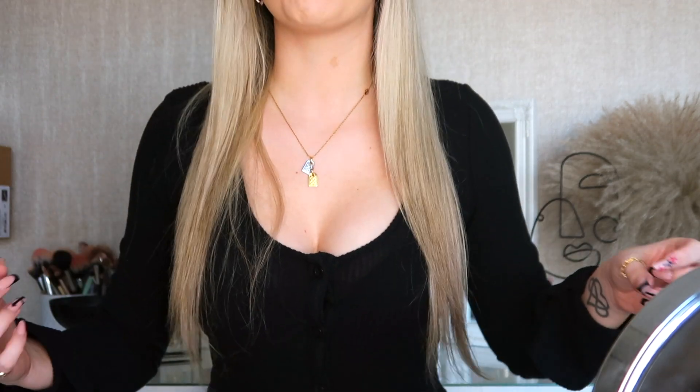I usually have a 22 inch weave with 150 grams of hair but I've taken it out, so my hair is still quite long but not as thick, so this hairstyle will look a little bit different. I love doing this on my weave, without my weave, with clip-ins - you can do it on any kind of hair. I'm going to be using the Tresemme curler, which is an absolute amazing dupe for the Molly May Beauty Works curling wand.